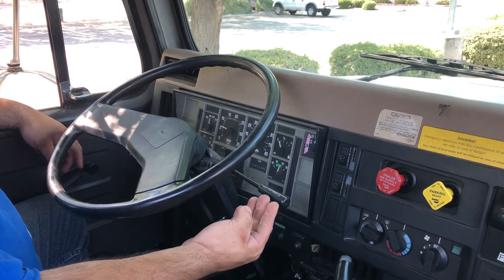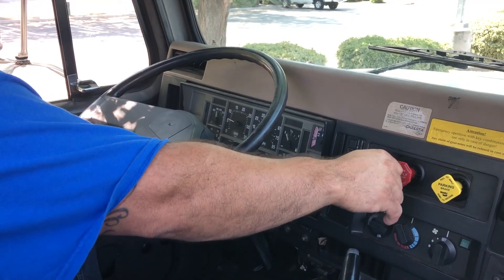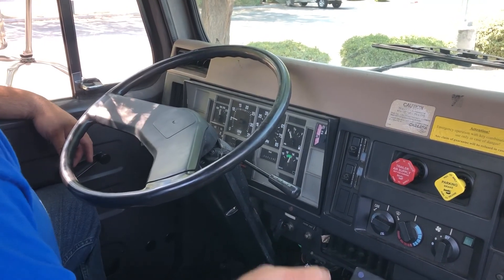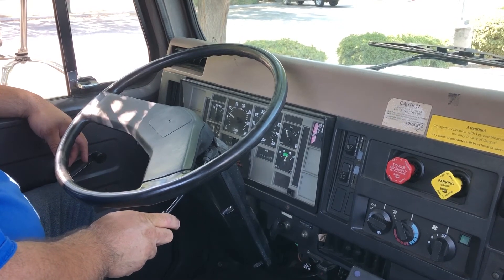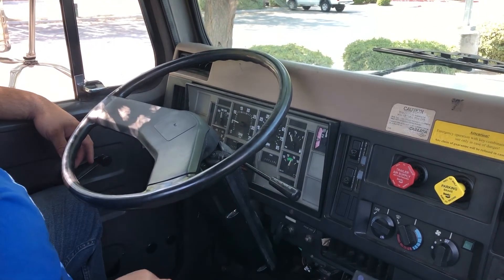My next test is my handbrake test. To do that test I need to release both my parking and my trailer brake, put my truck into low gear, apply my handbrake, and attempt to pull away. I felt a tug on my handbrake. I'm satisfied with that test.